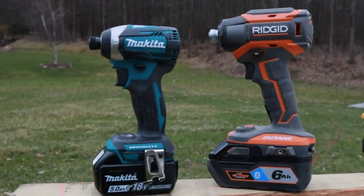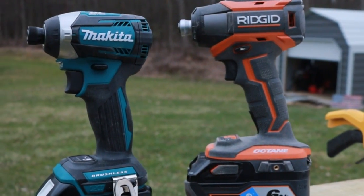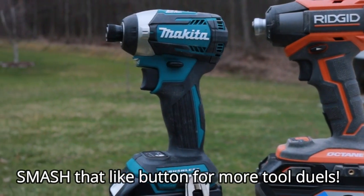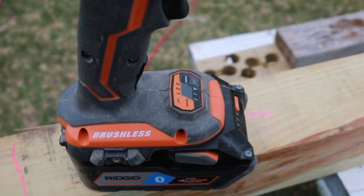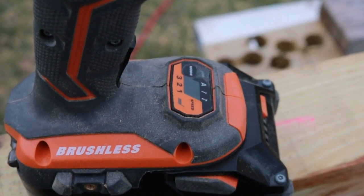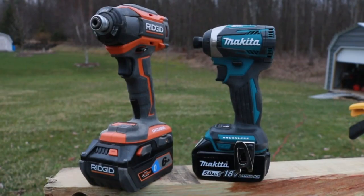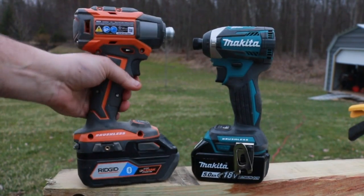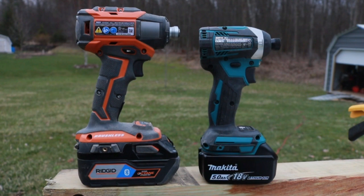We got a really cool one here guys. Today we're putting up the Makita versus the Ridgid Octane. The model number for the Makita Impact is XDT12Z. The model number for the all new Ridgid Octane is R86039B. I want to know which one wins out of these two — the winner will move on to a Dewalt Tool Duel.